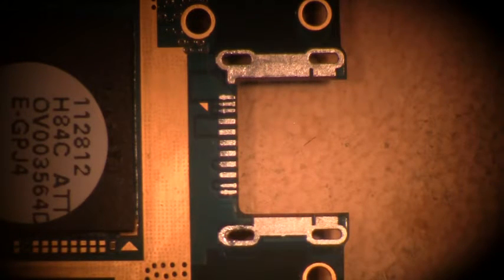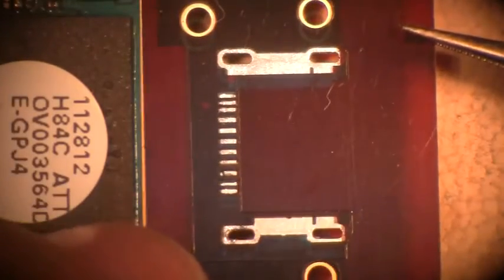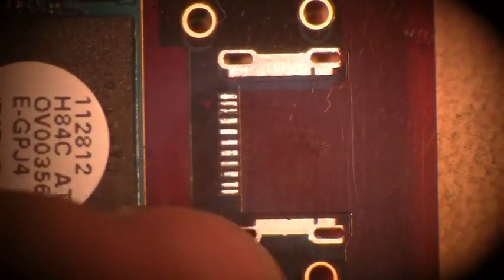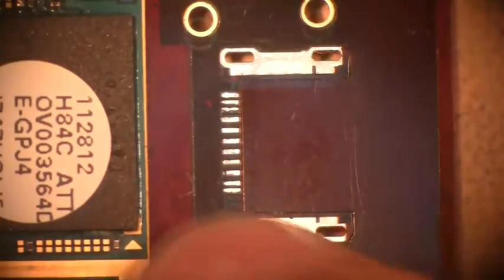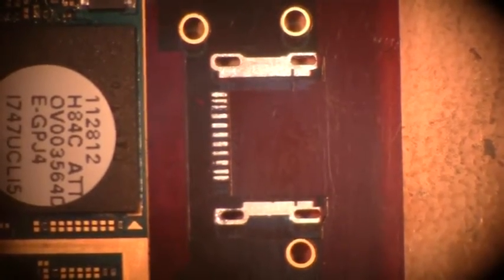First thing I want to do is undo my stencil from its carrier. All I do is take the corner and peel it off — just that simple. Now I've got to align it. If you noticed on the stencil, it had three holes and you've got some pad sites; this helps align it a little bit better. Just press down on it. This is semi-permanent — it can stay there until you're ready to take it off.